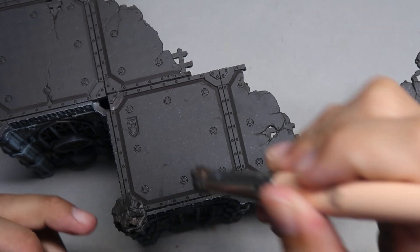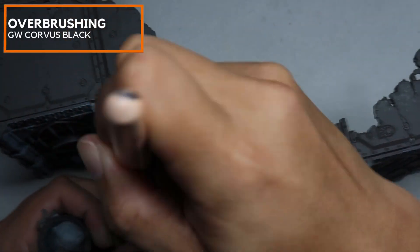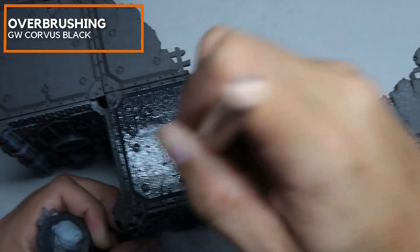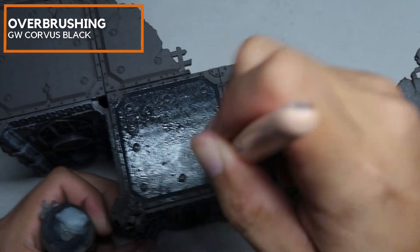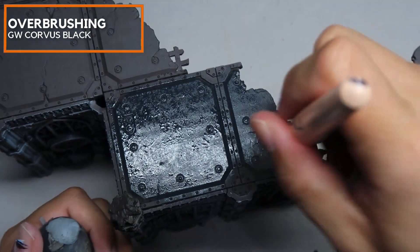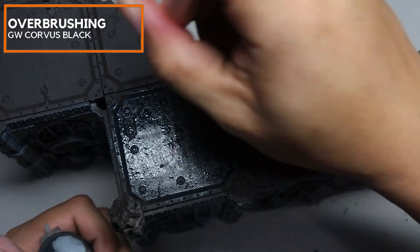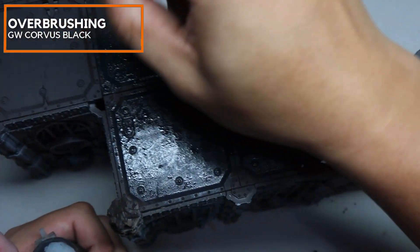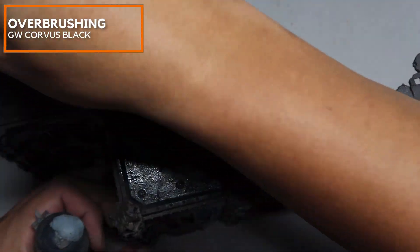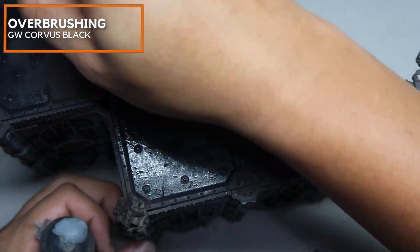The surface has been primed with Krylon Camo Brown and I'm going to do an overbrush of GW Corvus Black. Corvus Black will create some texture and this will be the complex layer we'll be working on. I want to create a complex texture and illusion so there's a little bit of brown and a little bit of black showing through, giving the illusion that this black marble is very detailed and textured — textured in the internal layers but externally smooth.